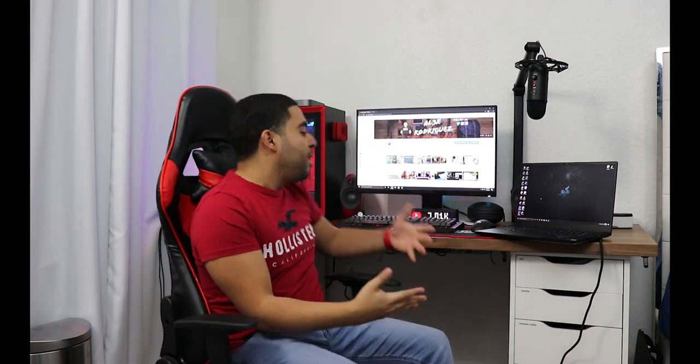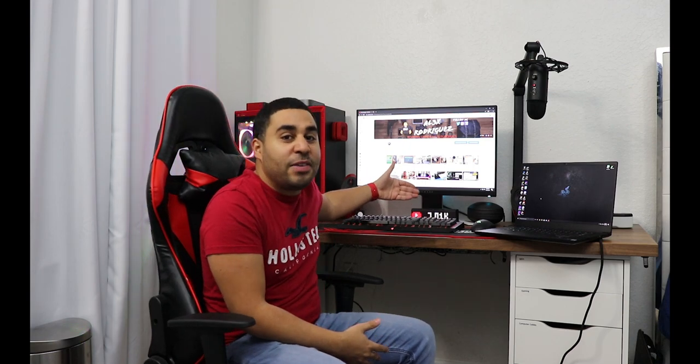Hey, what's up YouTube? This is Alex again with another video. I want to thank everybody that subscribed to my channel — I'm on 7k! This made me so excited and so happy. I want to thank everybody that subscribed and liked each one of my videos, I really appreciate it guys.